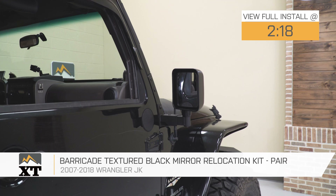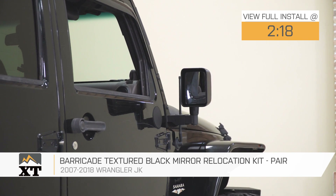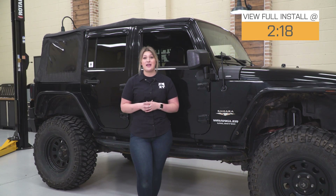So taking the doors off your Jeep is one of the best features that it has. However, when doing so, you are gonna be removing your mirrors, which is removing a lot of your visibility. A great solution to that is relocating your factory mirror to the A-pillar, and this kit by Barricade is going to do just that and be a great option to take a look into.